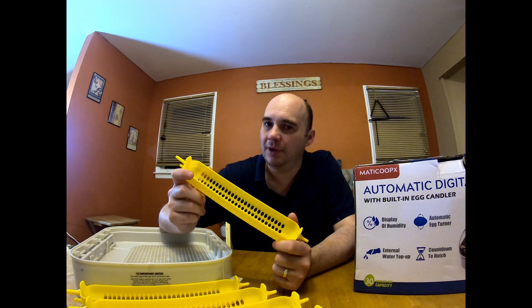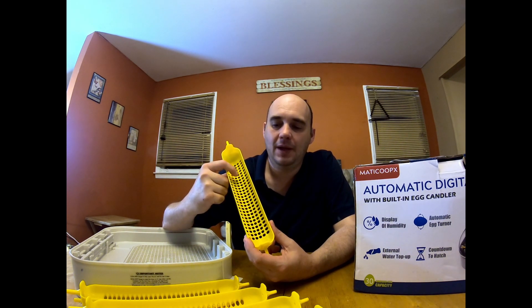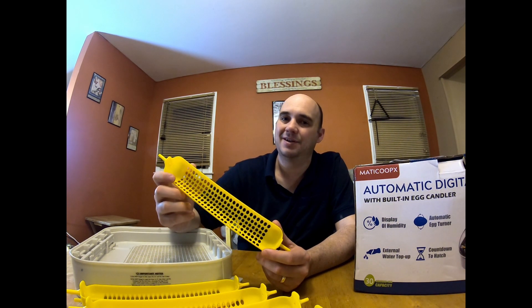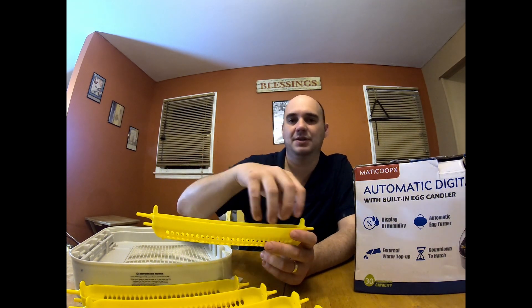A con with these trays — though it's kind of a pro and a con depending on how you look at it — is that there are no dividers in this tray. If you're putting your eggs in sideways, no problem, but if you're putting them in vertically there's nothing to keep them from falling over. If you take one out to candle it, the others have the potential of falling over and knocking against each other and cracking. However, the plus side is you can put eggs of different sizes in here, which may give you the ability to put larger or smaller eggs in without wasting space. Just be careful with your eggs when moving them around if you don't have the tray completely full.